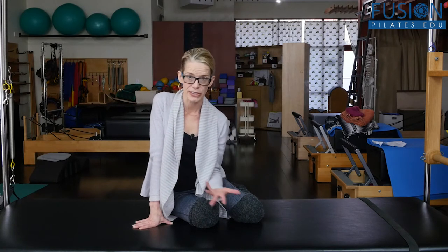The panting breath is an amazing breath to use during labor. We see it used a lot to take the diaphragm off the guts and the pelvic organs, to decompress the pelvic floor so that the pelvic floor and the pelvis can work a lot better during labor.